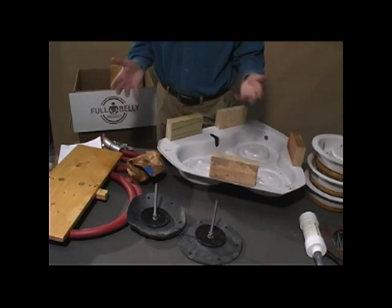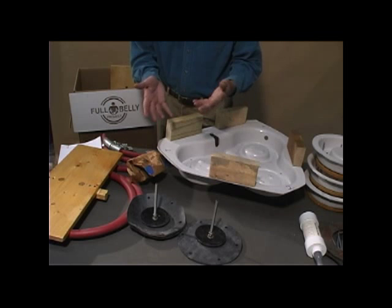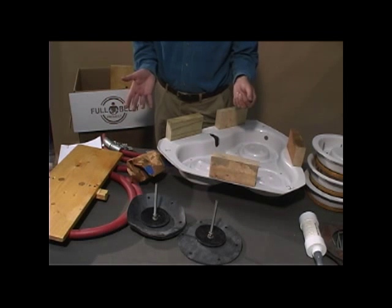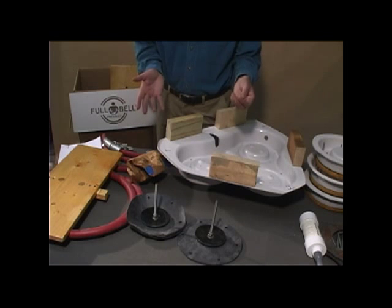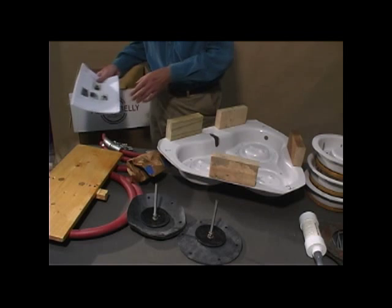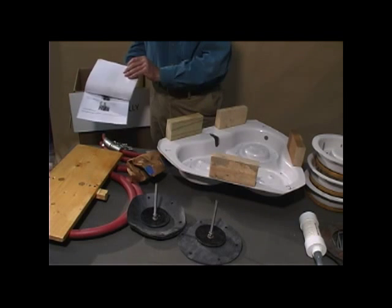You'll find all these things in a box, and this allows you to build two complete treadle water pumps. All you'll need is cement, sand, and water, and some simple hand tools. Your instructions are provided in different languages.